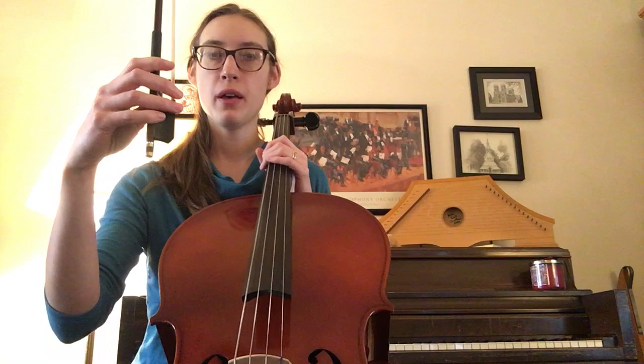So let's air bow through the whole song to work through the rhythms first. It goes like this: down, wiggle, up, wiggle, Mississippi, stop, stop, wiggle, down, wiggle, up, Mississippi, Mississippi.